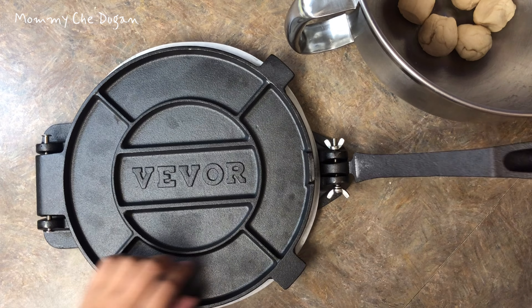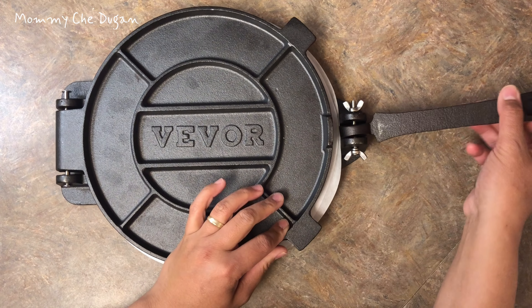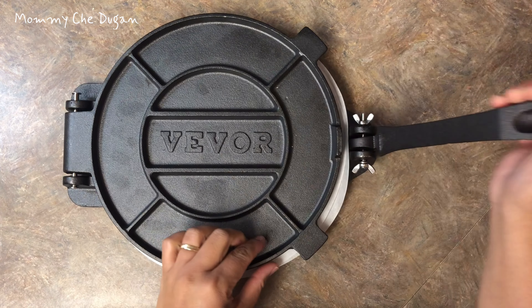This machine features a 10-inch extra large design, making it easy to press various types of dough. This cast iron tortilla press is typically used for making pancakes, pizzas, and other flatbreads. It is suitable for in-home cooking,